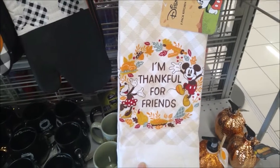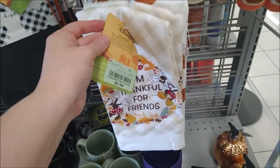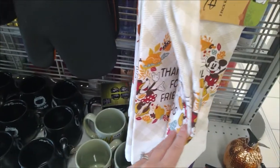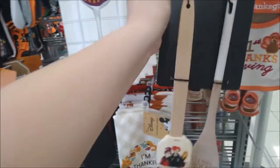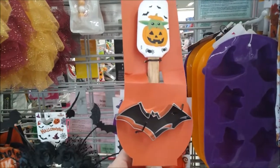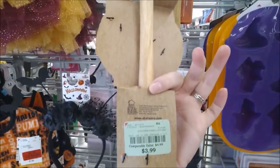Minnie and Mickey, who are thankful for friends — this two-pack of kitchen towels is $5.99. Both of the towels are the same design. Here's a nice spatula and wooden spoon set for $5.99. A full-size spatula and even a bat-shaped cookie cutter at Burlington is $3.99.